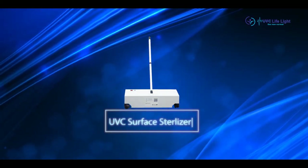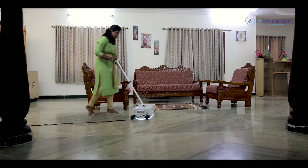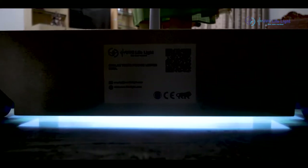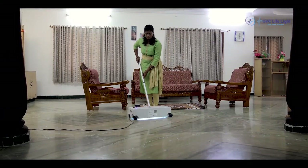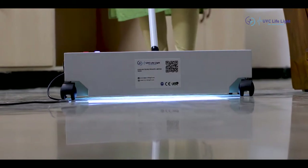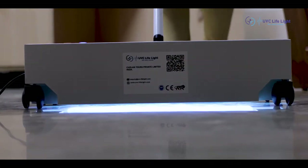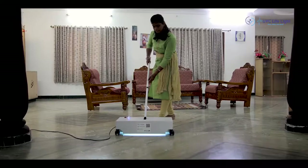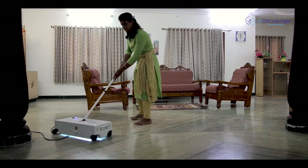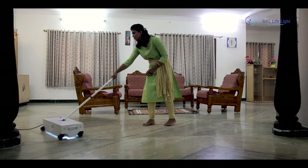UVC Surface Sterilizer is one such innovative idea relieving you from the tiresome task of cleaning, mopping, and swiping your floors all the time. The ideal UVC based sanitation device aims to sterilize floors with bulbs focusing maximum coverage area on the floor. The conveniently removable pole-like handle helps you move the equipment along the floors you want to decontaminate.